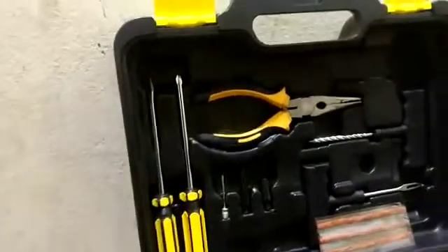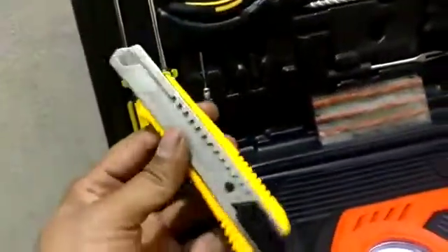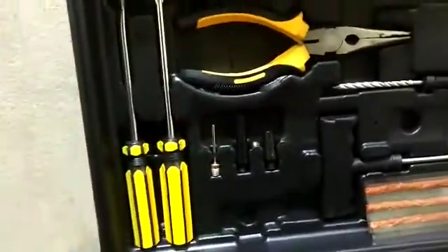Sometimes your tire is flat, sometimes the air pressure is low — that is when this comes to your aid. It includes many useful things like a cutter blade and other utility tools. There are also tools for puncture repair, as well as nozzles, a wrench, and a screwdriver.